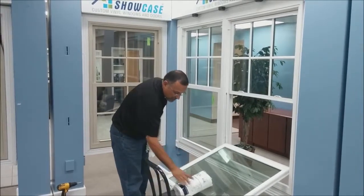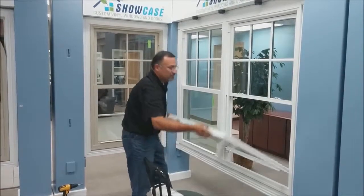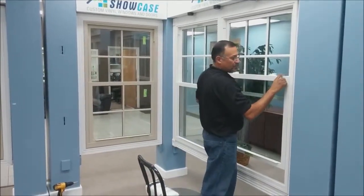For the bottom sash, just repeat the first process: spray it and wipe it down, then raise the sash, depress the tilt latches, and put it in.